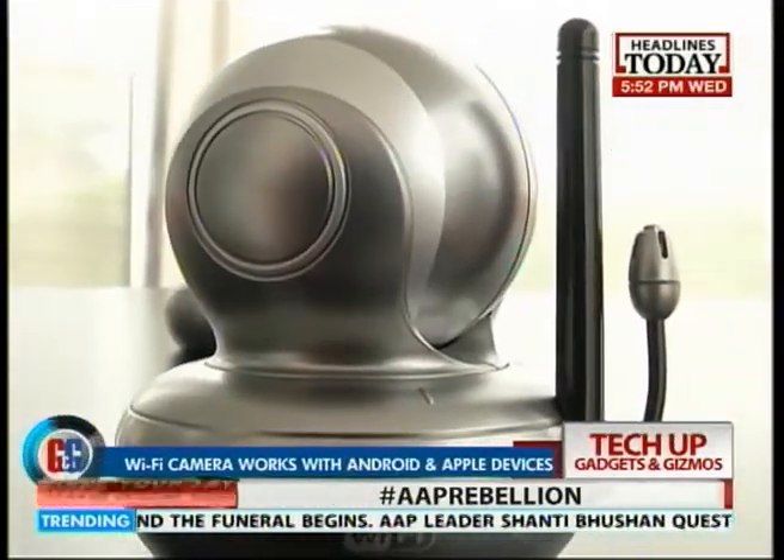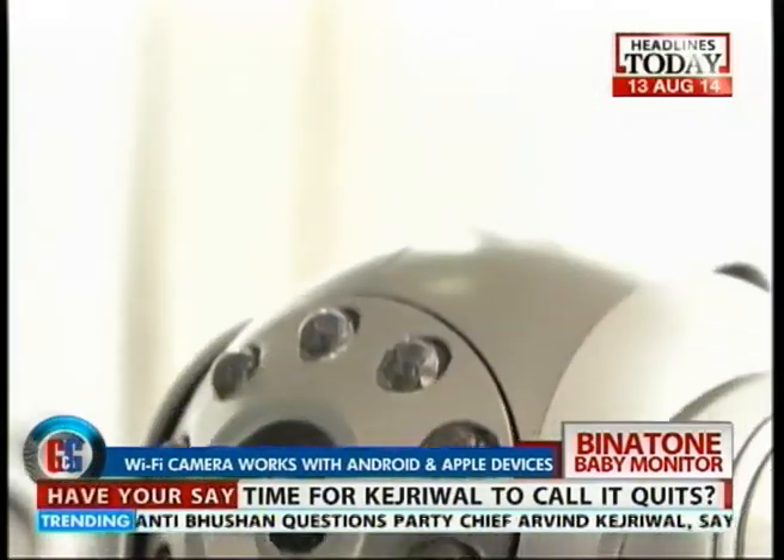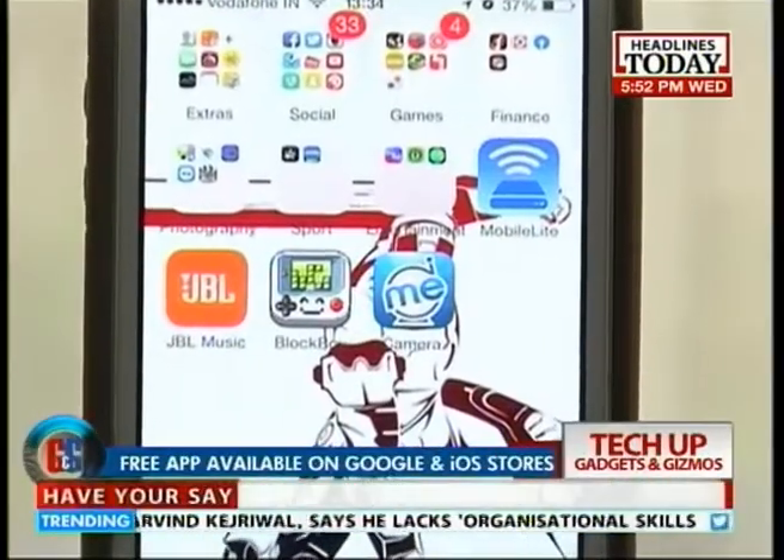This remote Wi-Fi camera is compatible with Android and Apple smartphones, tablets, and computers with Wi-Fi access to the internet, and the app is free on the app stores.